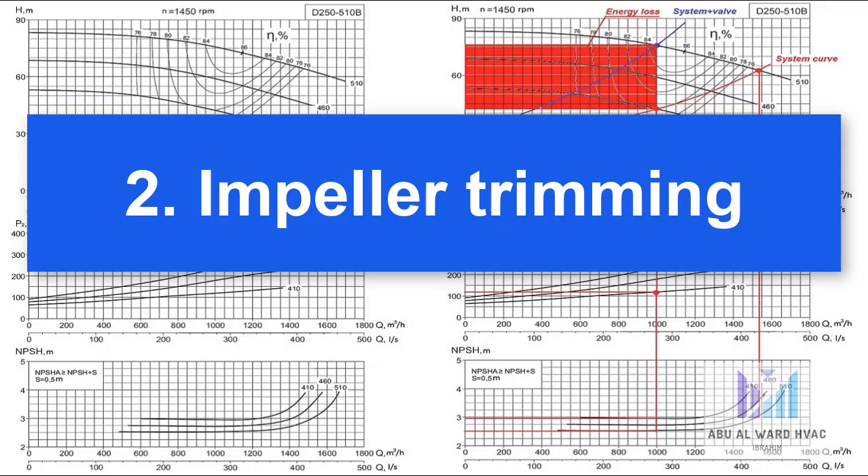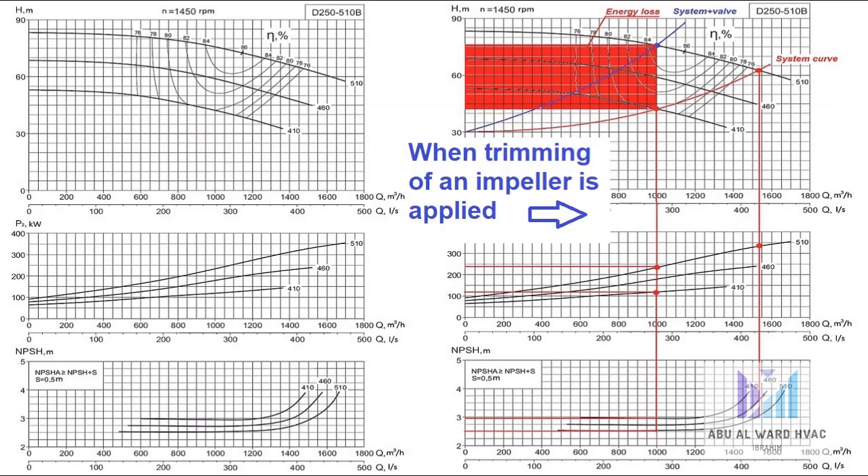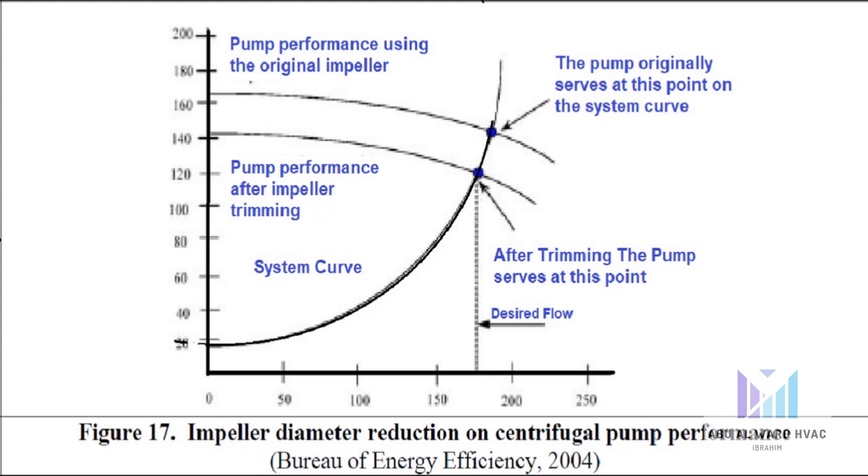Second, impeller trimming. If a pump is oversized, trimming the impeller is a relatively cost-effective way of reducing the pressure and flow that is produced. Whilst trimming the impeller is much more energy efficient than using a throttling valve to achieve the required duty, as an impeller is trimmed, the clearances between it and the casing get larger, making it less efficient than a full-sized impeller. For that reason, variable speed drives are often the preferred choice when it comes to energy efficiency.